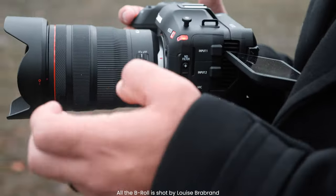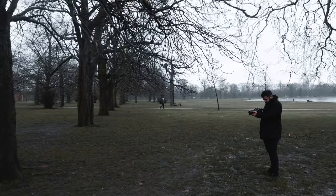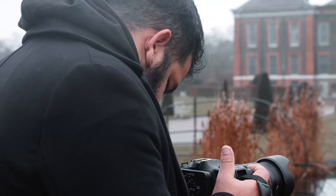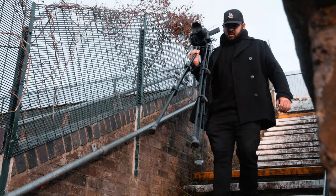Hey there, welcome to today's video. Today we're talking about the new Canon camera, the C70. I had the opportunity of spending 24 hours with the camera and I tried my best to put it through all the different settings and paces to see what I could get out of that camera in such a short amount of time.